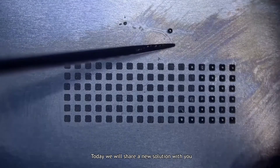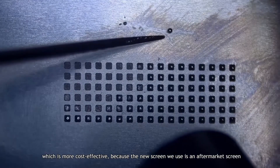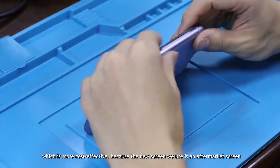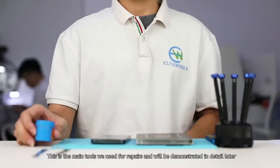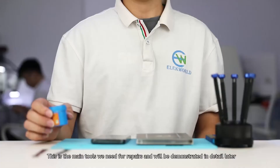Today we will share a new solution with you, which is more cost effective because the new screen we use is an aftermarket screen. This is the main tools we need for the repair and will be demonstrated in detail later.